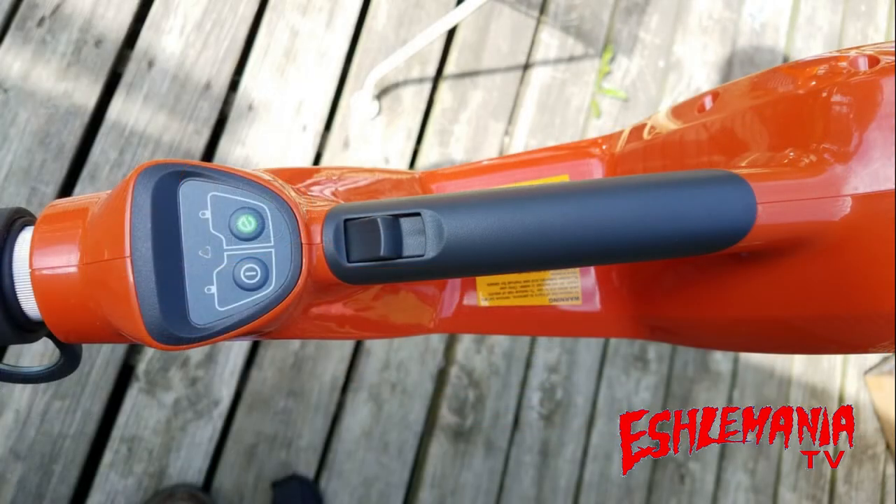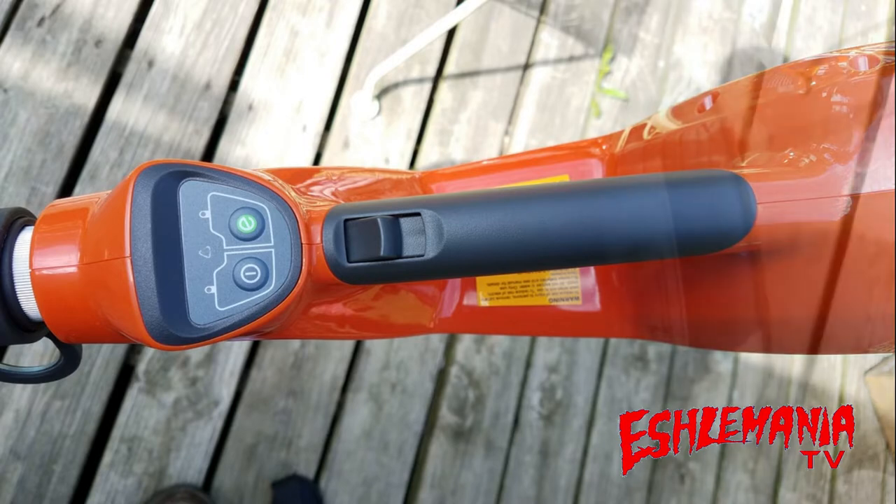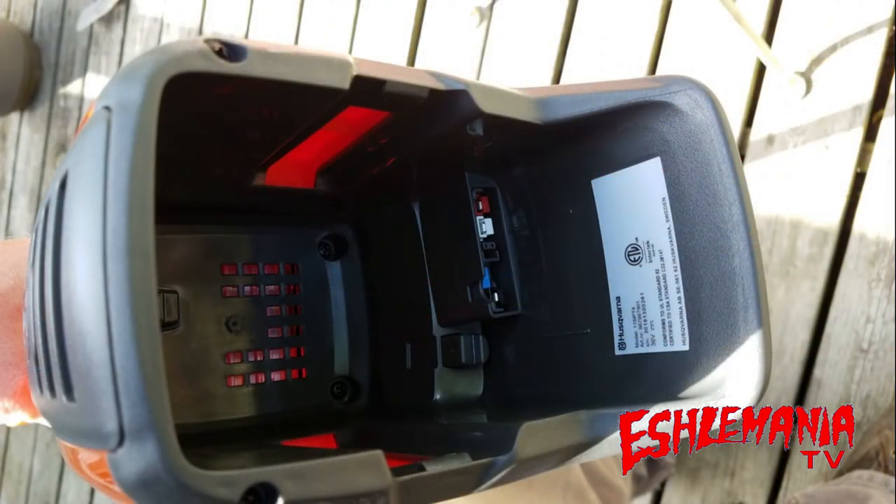One other item to note on the keypad is the red triangle icon that will light up if there is some kind of issue with the saw — whether the chain is jammed, a problem with the battery, or a problem with the motor. This is where you insert the battery on the 115iPT4 pole saw. The nice thing about this is the battery is at the back towards the operator, so it works as a counterbalance and the other end of the pole saw doesn't feel nearly as heavy.